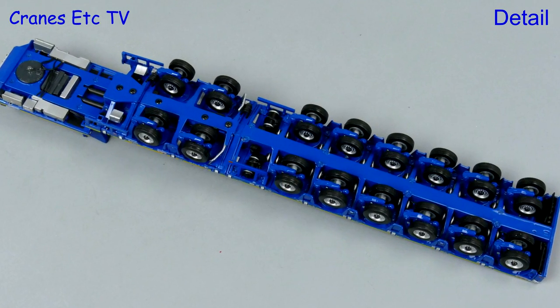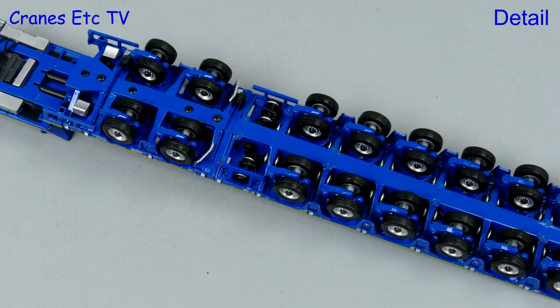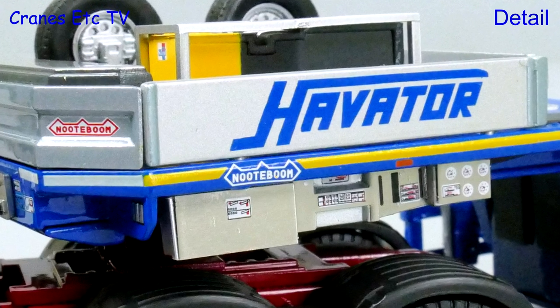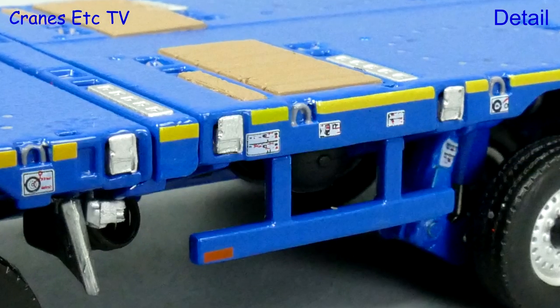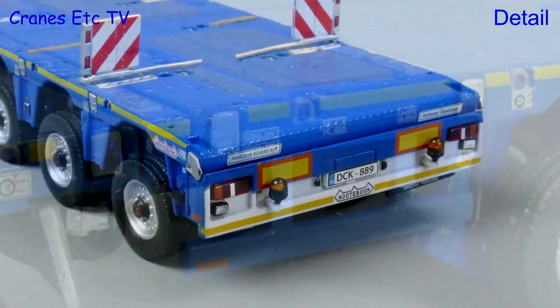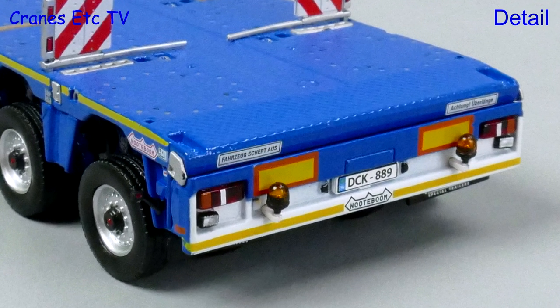The big semi-low loader is very detailed with many hoses and tanks detailed on the chassis. The detailing is at a very high level, including graphics on the control console on the gooseneck, and there's a yellow stripe and more tiny graphics down the edges of the deck. The detailing continues through to the back where there are more nice Nottebohm logos.